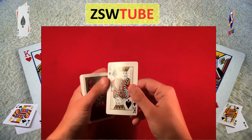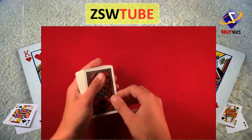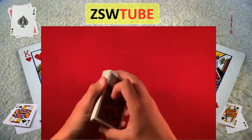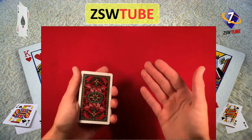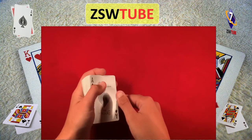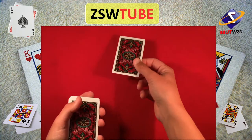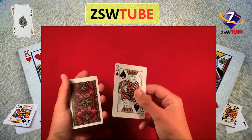At the end, what I did was very simple: their card is on top, and I just did a double lift — I'll leave the link on the screen. You should already know how to do the double lift at this point if you're trying to attempt this card trick. You do the double lift, concealing their card, and whatever you want to do, you can give it to them, flip it over, and that is the trick.